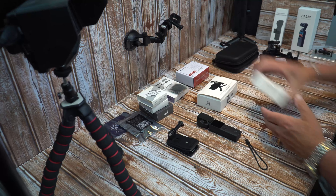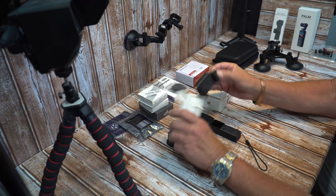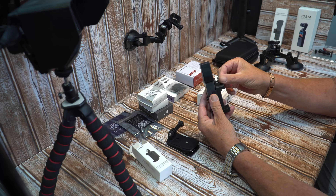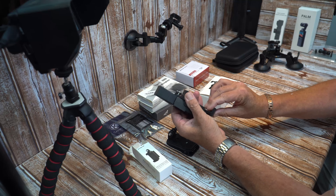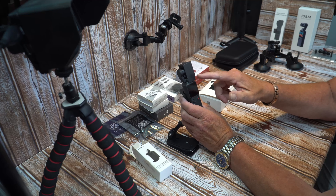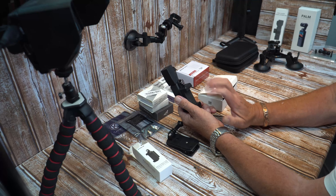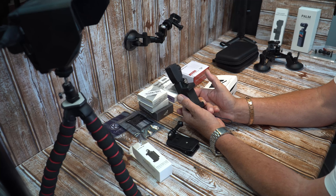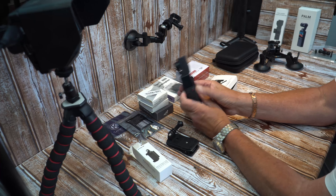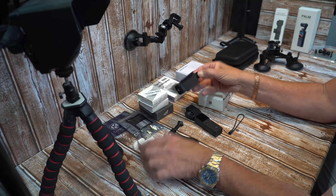I'm going to start by showing the phone holders — I might do two or three videos to get through all these bits and pieces. Everyone's probably seen this one that screws onto the back of the Palm. The phone goes in here, however you have to turn the Palm head around 180 degrees because you'll be using it like this, looking at your phone screen, so you actually lose the ease of use of the toggle.